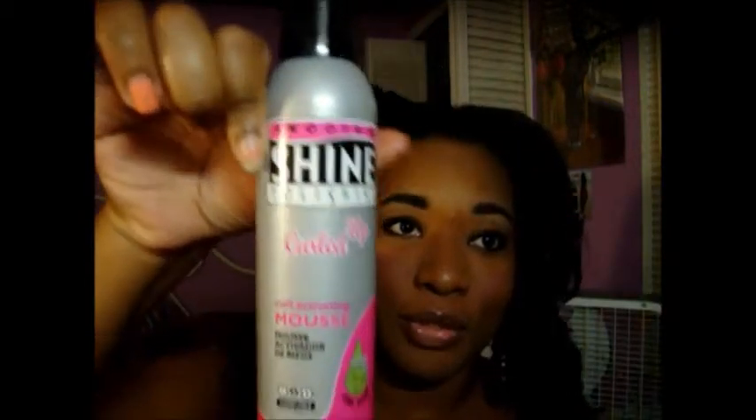Then I put this mousse in it — it's the Smooth and Shine Polishing Curled Up Curl Activating Mousse with Jojoba Oil. I also use this in my actual real hair when I want to create curls from a braid-out or twist-out. I put it in my hair, take the sides, wrap it up into a bun, and it gives me curls when I take it down.